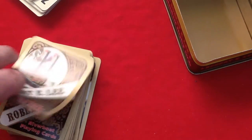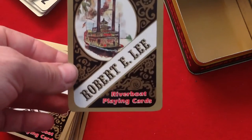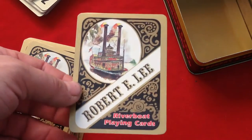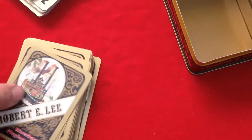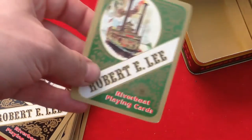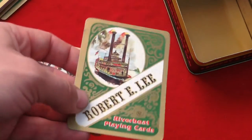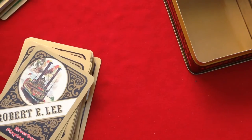So the back of the cards says Robert E. Lee Riverboat playing cards. You can see a bolt — nice details. It's a gold border, just like what you see on the tin case. This one has green instead of black. It's pretty shiny — it's not italic ink or anything like that.